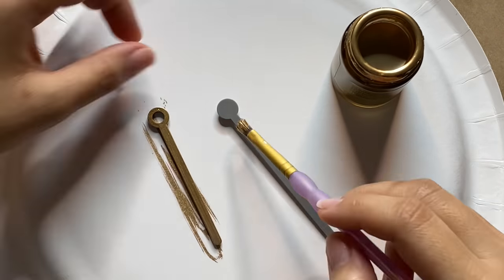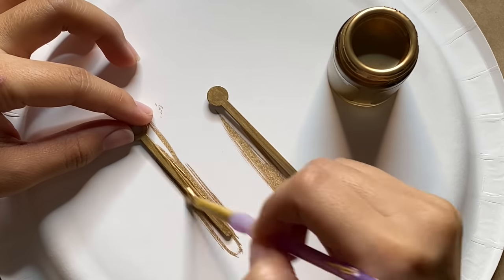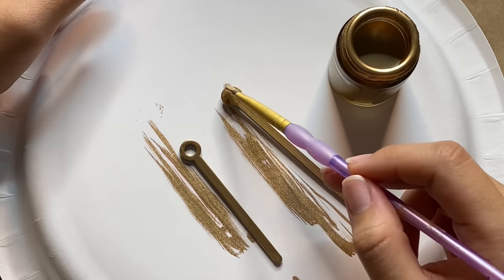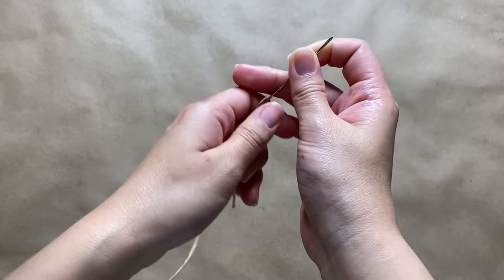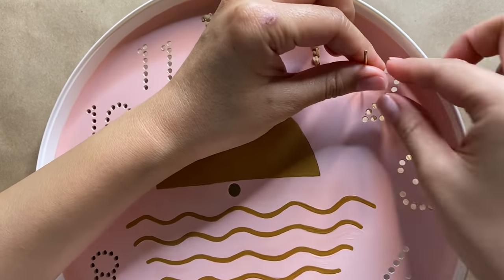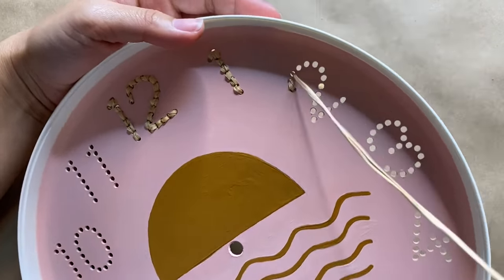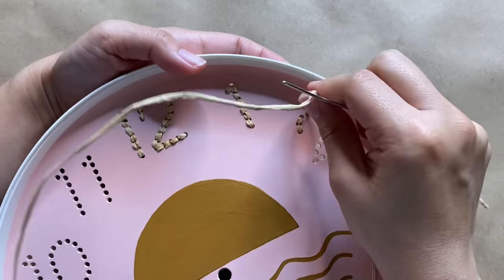I'm pretty happy with how things are looking, so I'm moving on to the hands of the clock and I'm using a liquid gold paint — two coats for even coverage. This color just ties everything together and gives it a little shine. Since everything will be protected by the plastic cover, I didn't think sealing the paint was necessary, but you could take that extra step if you'd like. For the numbers, I threaded raffia through a yarn needle and did a backstitch through the holes — I think it looks great versus just having the holes. I also tested yarn and that looked great too.